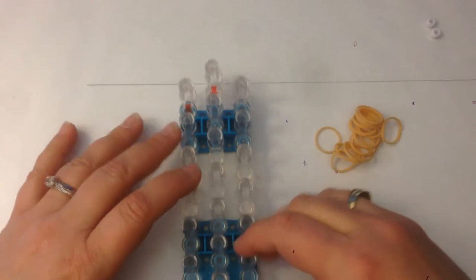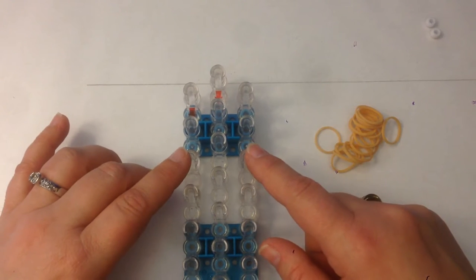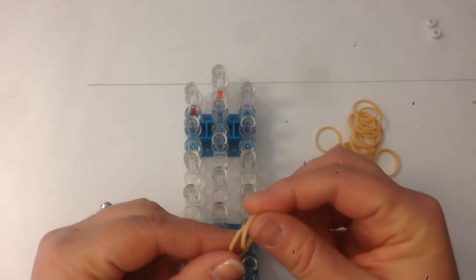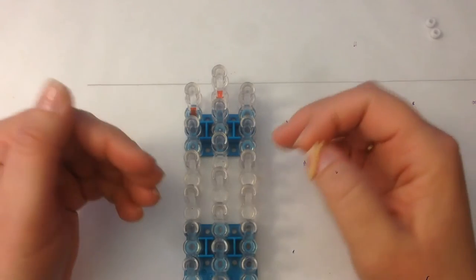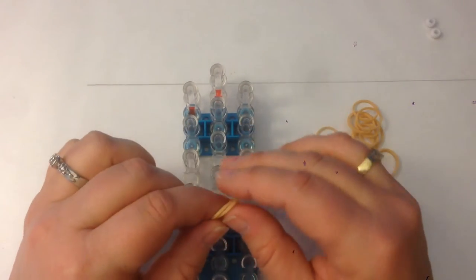We're going to have our loom in an offset position, which means columns one and three are slightly lower than column two. And we're going to be double banding, which means you take two bands and place them on the pegs as if they were one. The pegs are going to be facing towards you, the open side or arrow facing towards you.